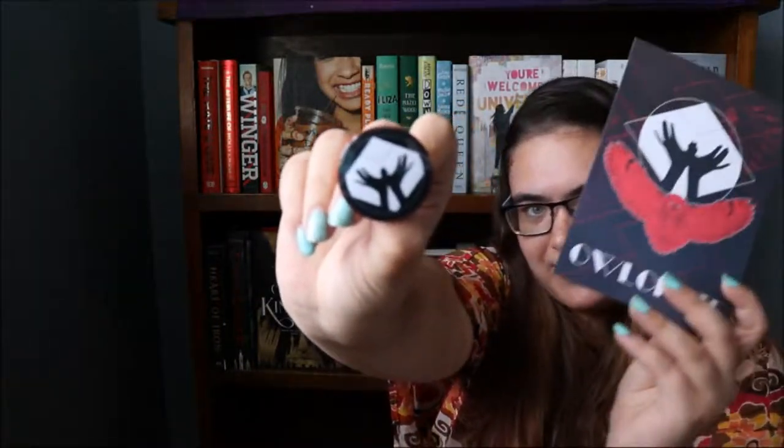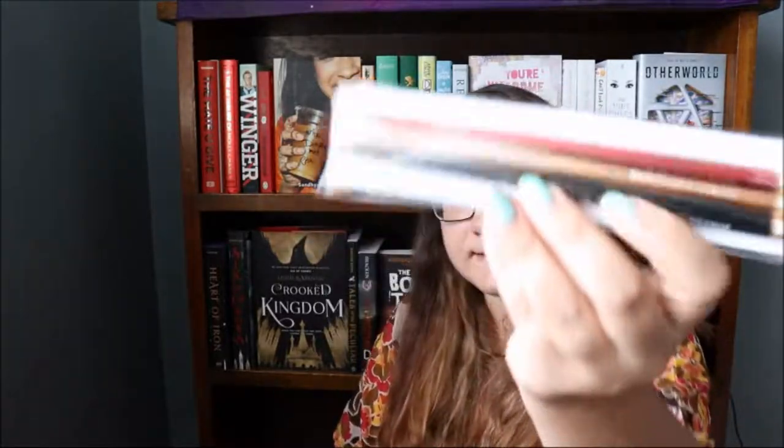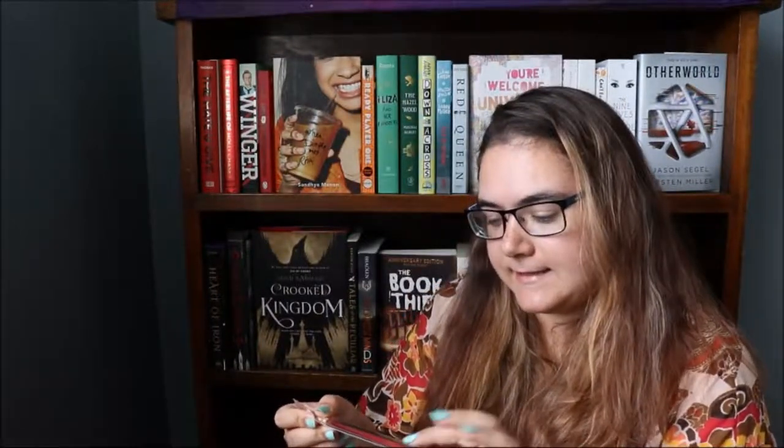This is the pin that comes with this month's theme. We then have these beautifully designed Harry Potter inspired pencils. There are three of them and they say 'I solemnly swear I am up to no good,' 'Mischief,' 'Magic,' and 'Property of the Half-Blood Prince.' The Harry Potter inspired pencils were designed by Jubilee Designs.